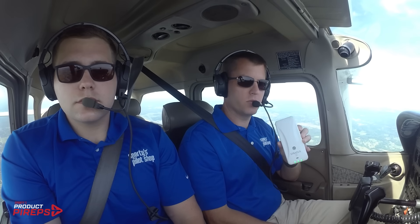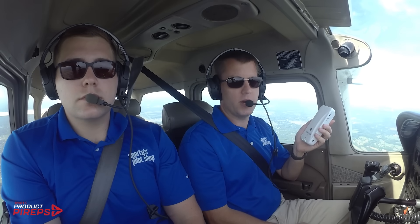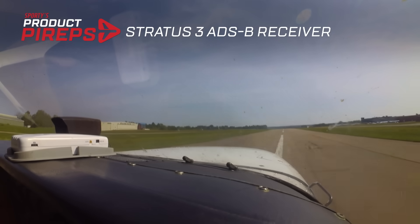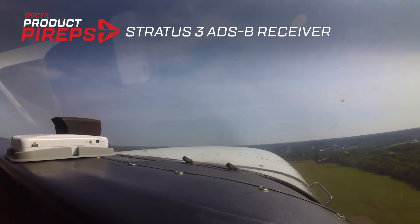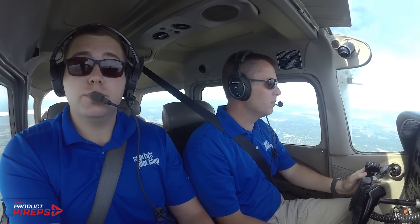But now there's a new model out, Stratus 3, and it's got some new features, more app flexibility, and a lower price. Let's go flying with it. Stratus 3 has everything that the Stratus 2S has to offer, plus more, and for $200 less.